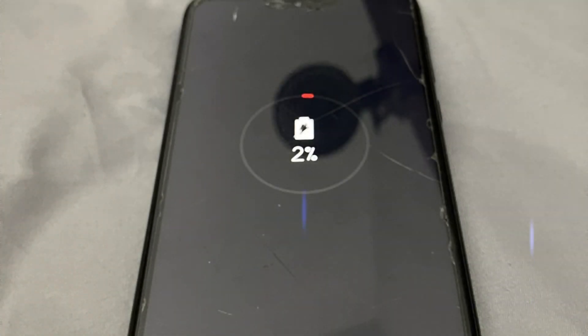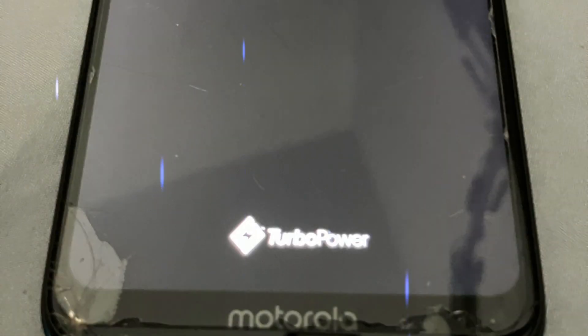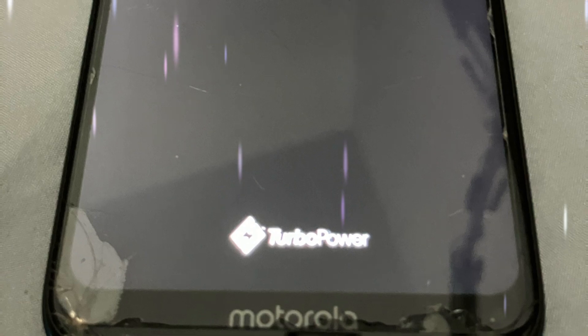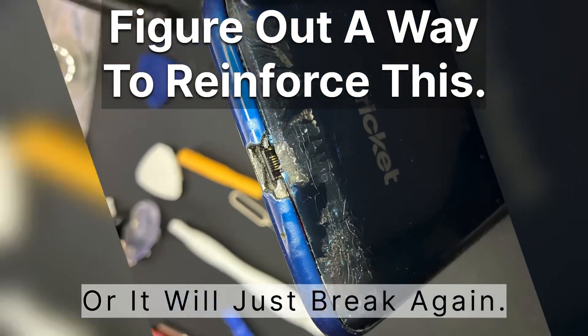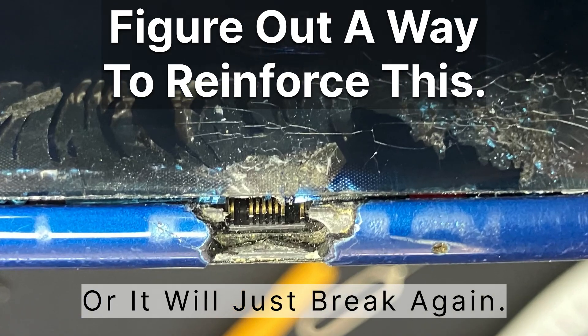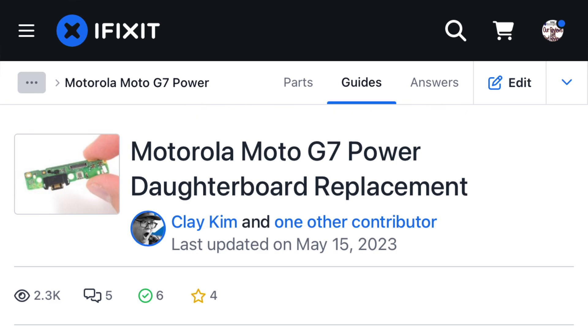I've already got this phone back in action. I'm using it to do a few things — it's a great size, great phone. If you have any questions, leave them in the comments. The link is in the description for iFixit, which will guide you right through this. It's great.